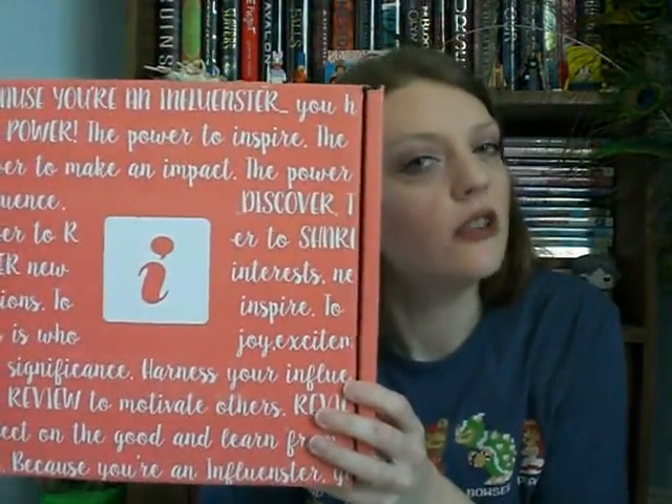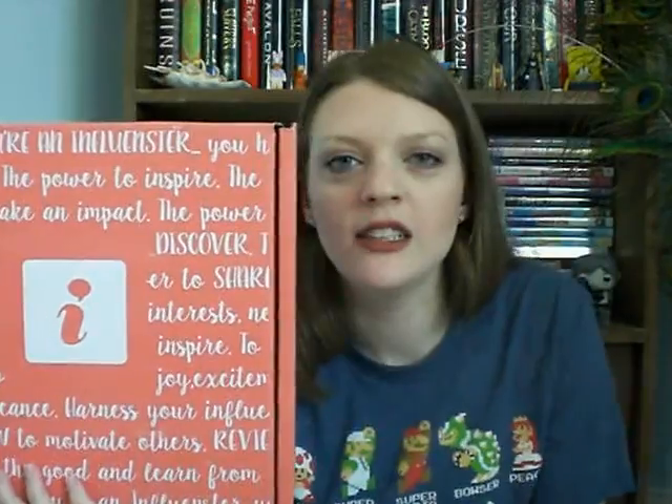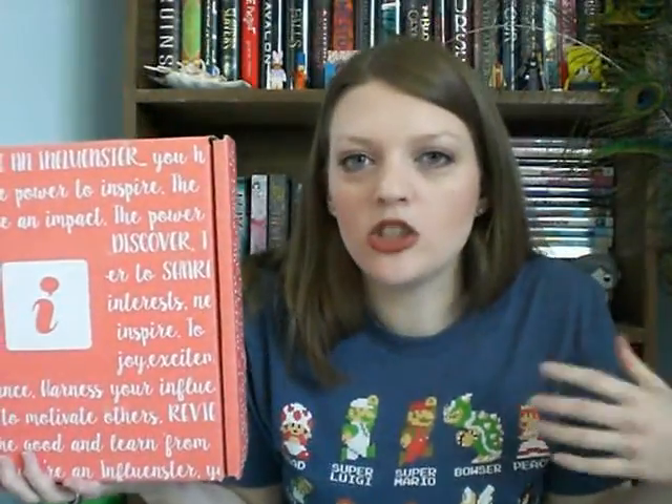Disclaimer: I received this box for free to review. No one is paying me to do this, they just supplied me with these products to test out. I highly recommend you go check out Influenster because it's awesome to get free stuff in the mail. I don't know about you, but I love it.